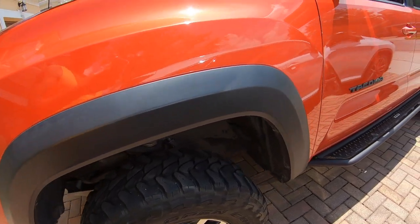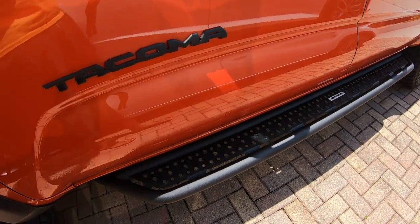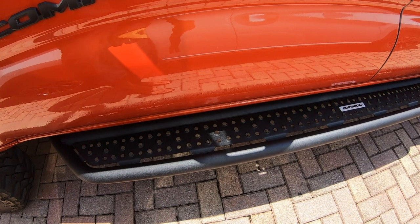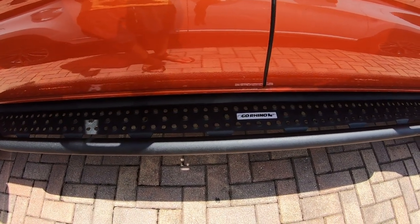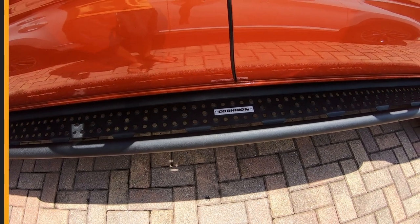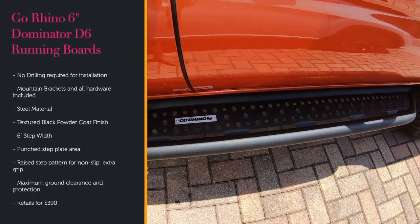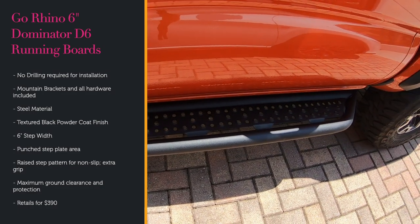All right, guys. So this is it. These are the new running boards, and they are made by Go Rhino. These are the Go Rhino 6-foot Dominator D6 cab-length black running boards.